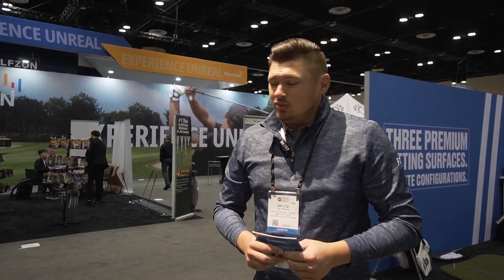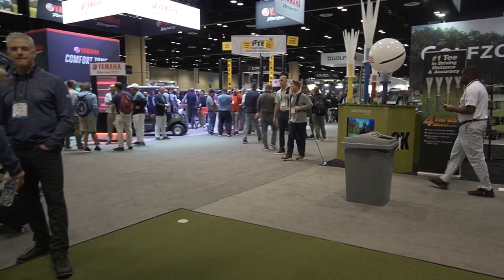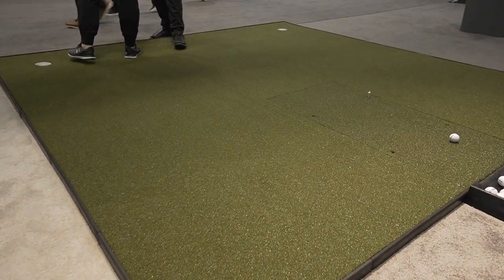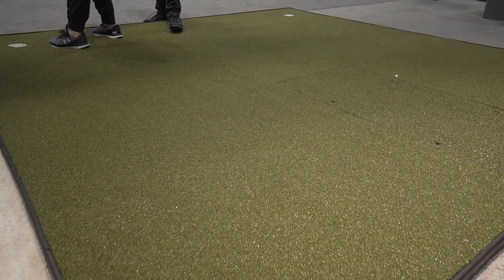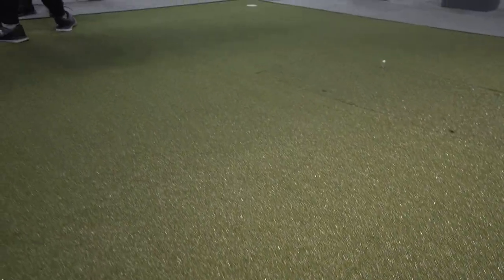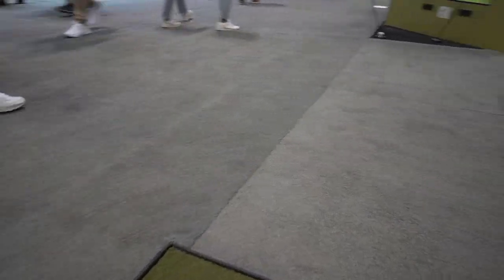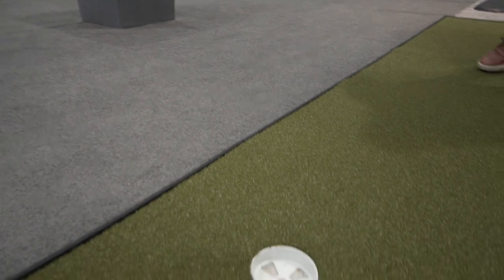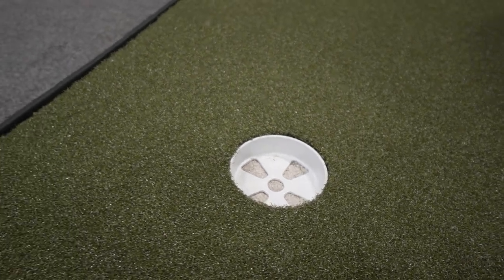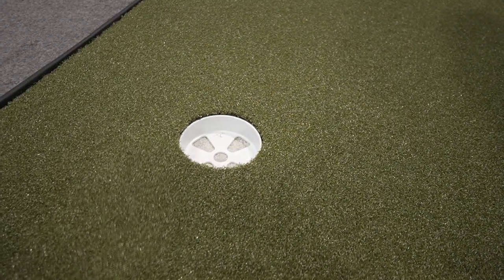Let's talk about the combo mat here. This is really cool — it's a player preferred and it's pretty seamless. Any size that you'd like; this is a 10x10. And those putting cups that you see at the very end there, those can be put at the center of any tile — as many or as few as you'd like. A lot of people will actually line it up with the middle of their screen. Putting, as we know, is the toughest part about simulator golf. Being able to give them a visual point of reference and a representation really allows you to help your members and guests enjoy their experience in your indoor facility.